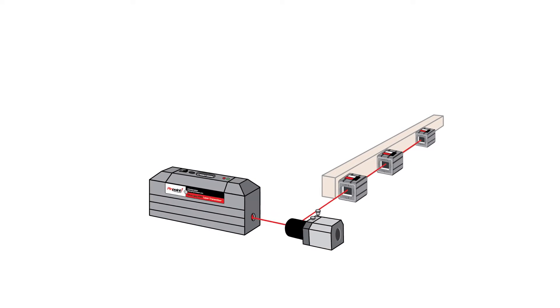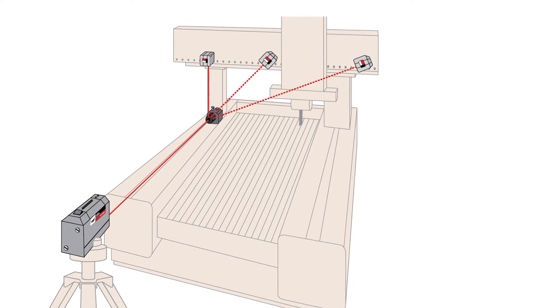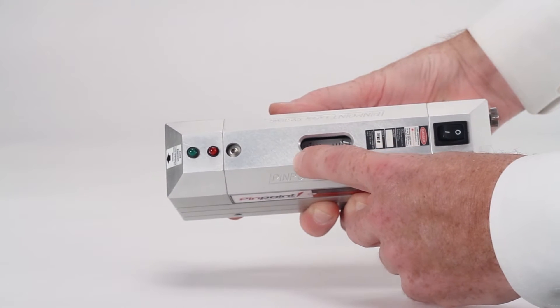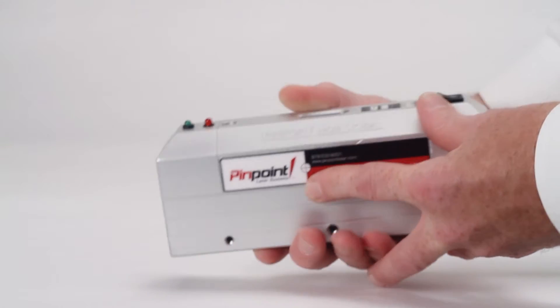This laser beam is low power and visible and can be used over an operating range of a few inches to about 150 feet. The laser transmitter has a built-in precision bubble level that is accurate to 10 arc seconds, helpful if the laser beam needs to be level to gravity for measuring and alignment.